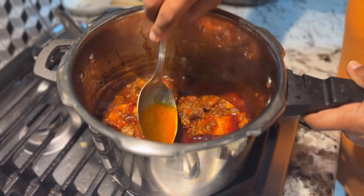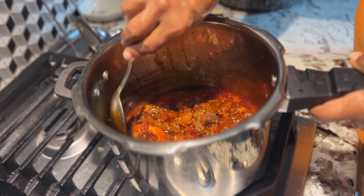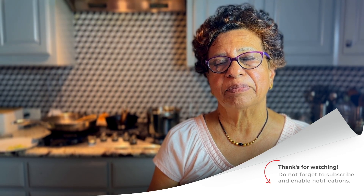I am going to put a plate in the pan and make the beef shank. I am not very happy to be here — so, I am very happy to be here today. Thank you so much for watching.